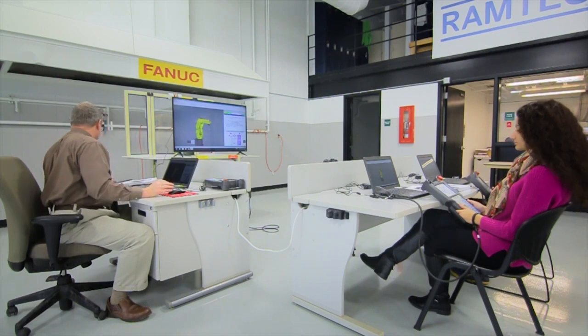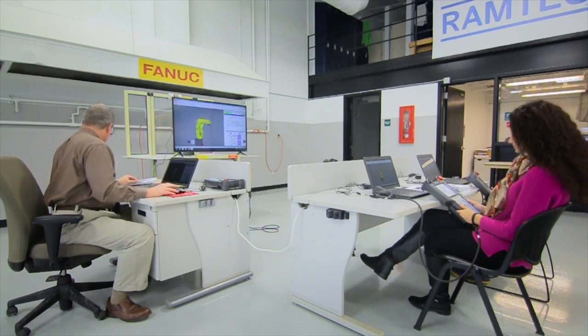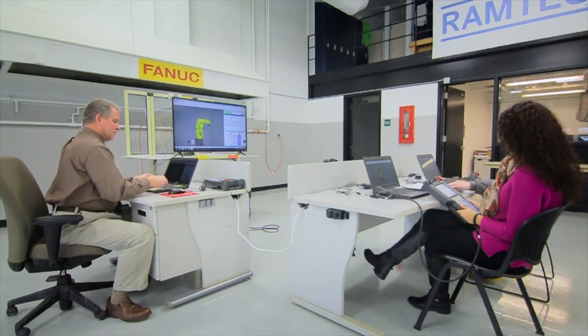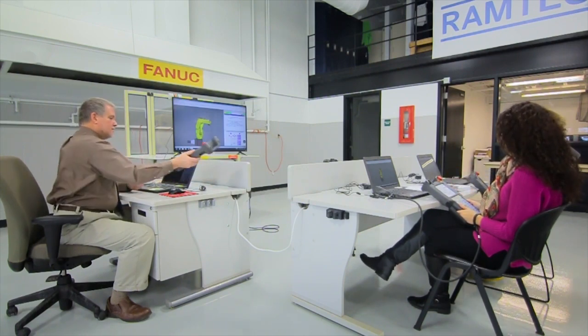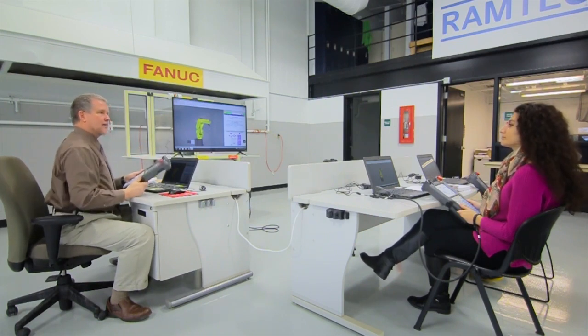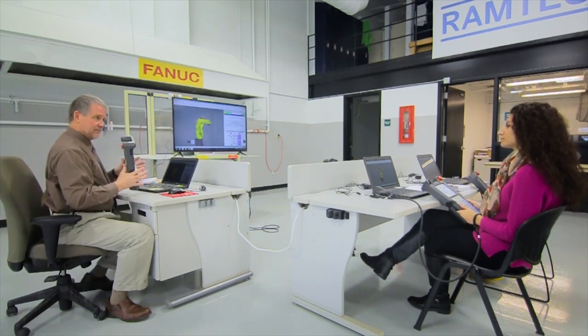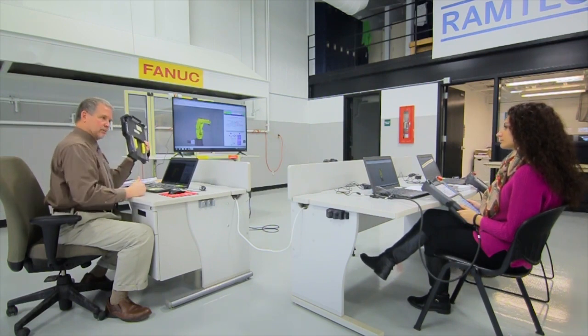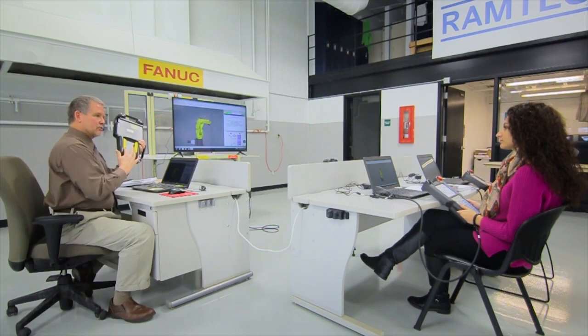Let's turn over to page 43. For safety purposes, you wouldn't want the teach pendant to be operating the robot if you let go of it. So these teach pendants are equipped with what's called a dead man switch, and as you can see on the back, there are two of these dead man switches. You do not ever have to have both of them pressed — just one.